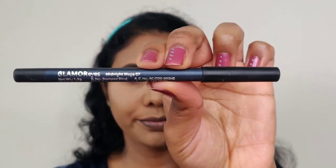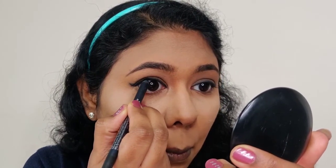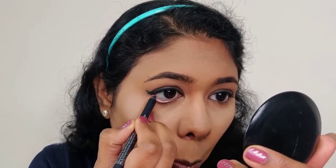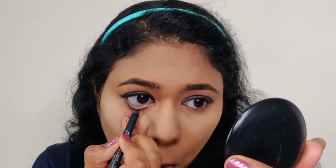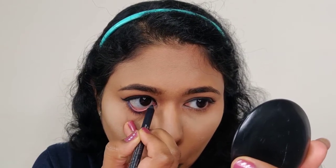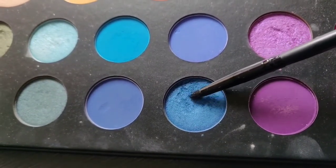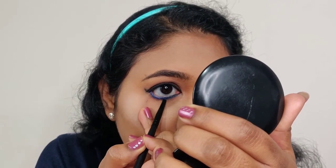Next, I use NYX Glam Liner Metallic eye pencil in shade midnight. It's a royal blue and emerald blue color. I apply it on the upper waterline and lower waterline. As an alternative to black kajal, this royal blue-green color fills the lower waterline. I then smoke out the lower waterline with the blue paint color.